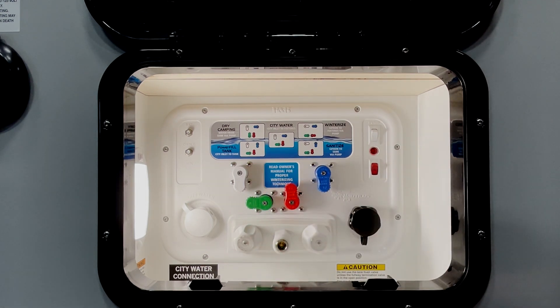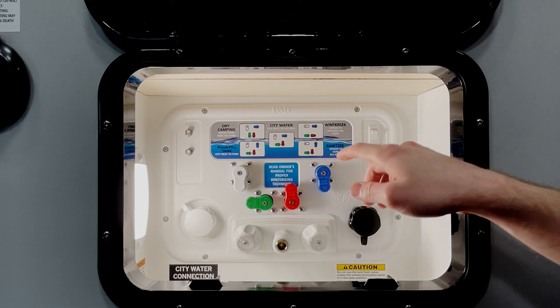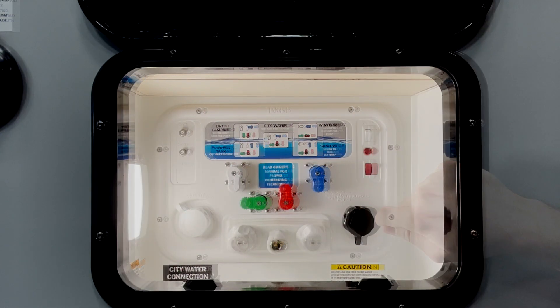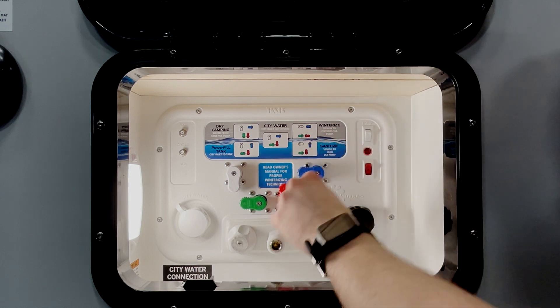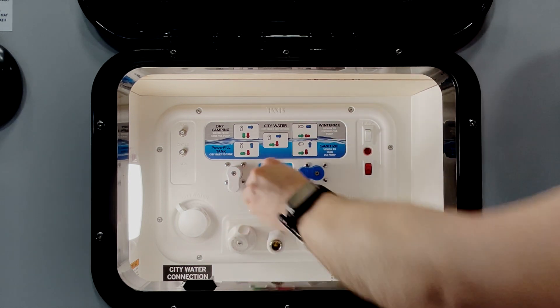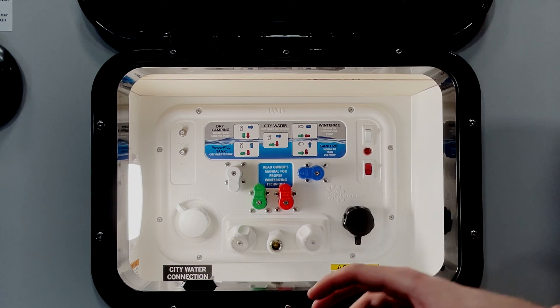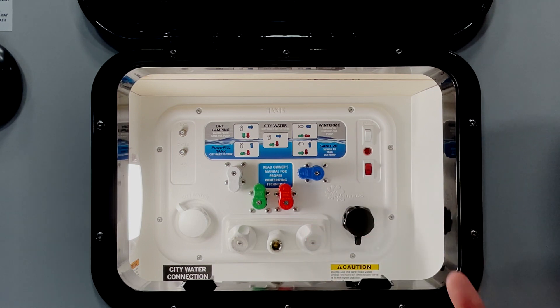One of the nice things about the Nautilus panel is that it has a key on the sticker that tells you what position each knob should be in depending on what mode you're trying to use. Our first mode here is dry camping mode. This allows you to use your pump to pull water from your fresh water tank and pull it up to your fixtures.